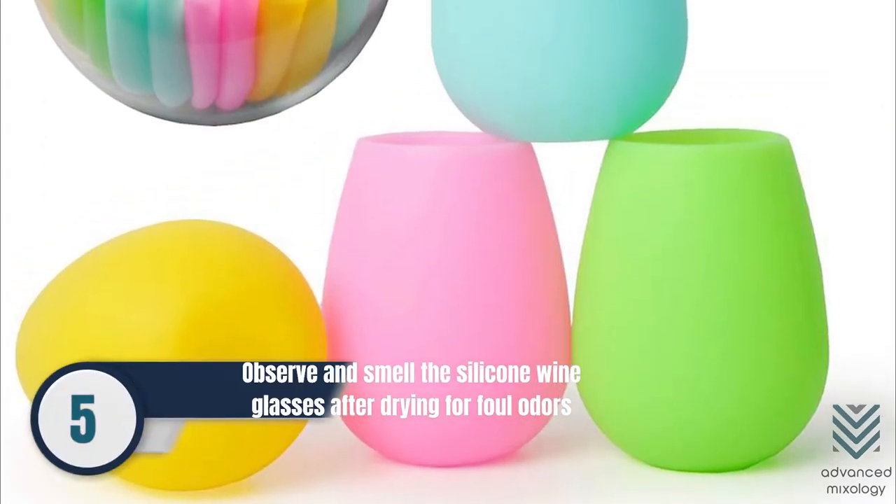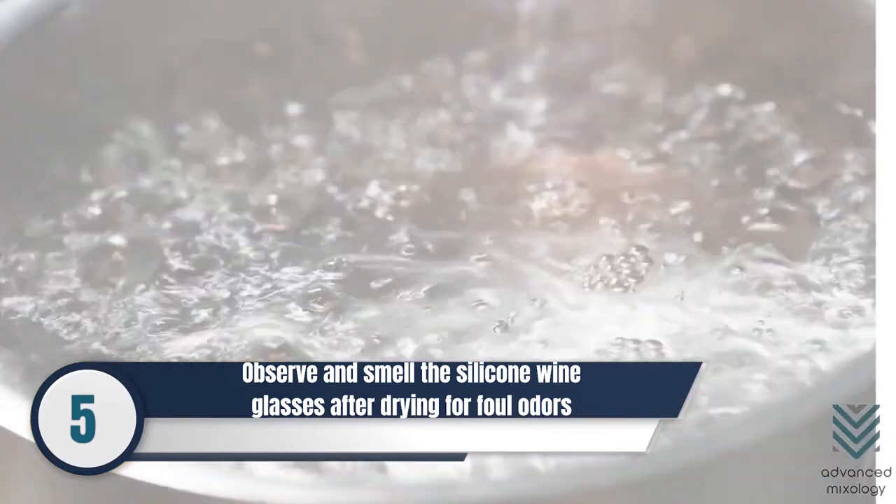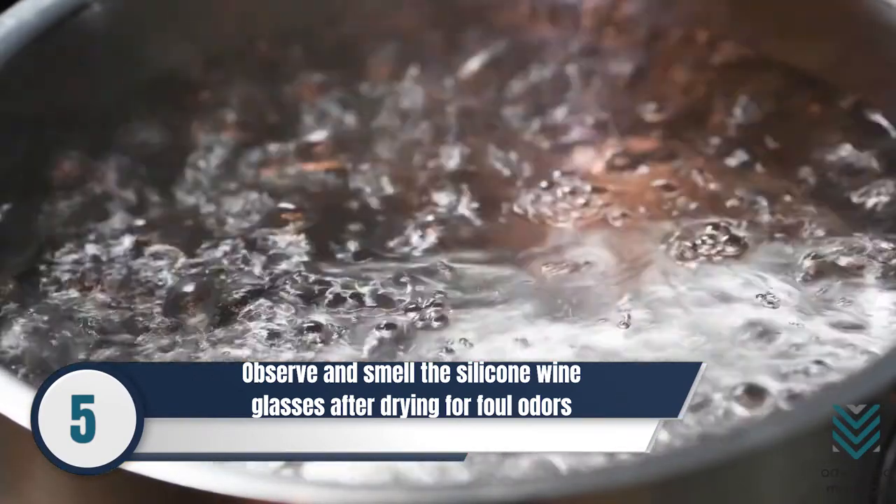Number 5: Observe and smell the silicone wine glasses after drying for foul odors. You can boil them in water for 5 minutes for sterilization.